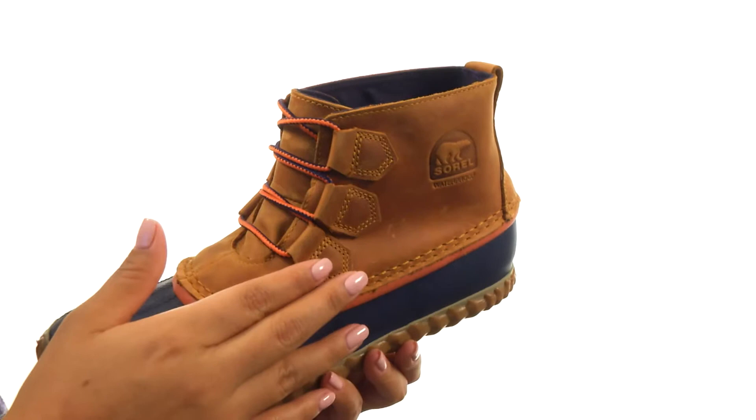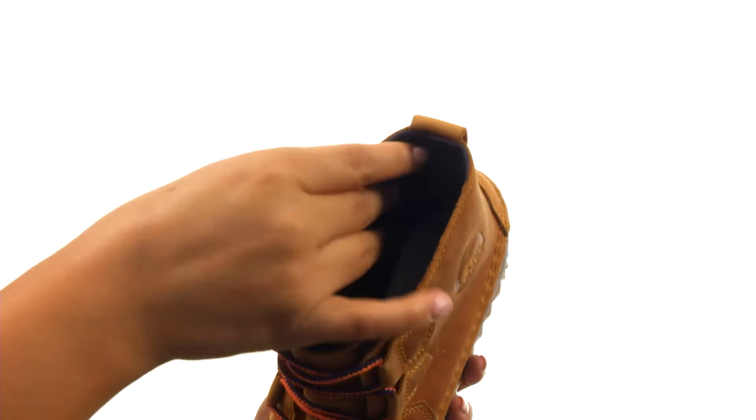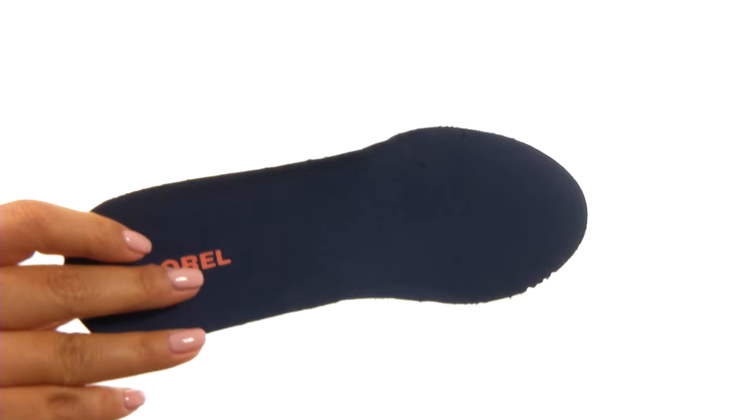Here we have a handcrafted waterproof vulcanized rubber shell with a waterproof full grain leather upper. They offer an easy lacing system to provide a secure fit. On the inside there's soft canvas lining for a great next-to-skin feel.